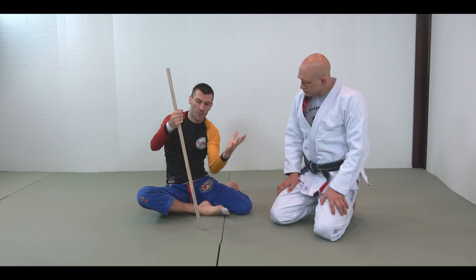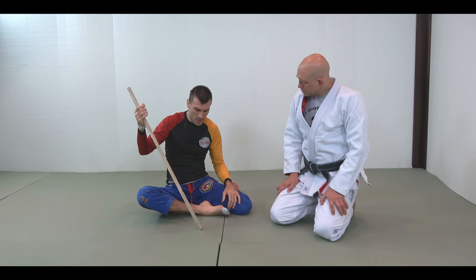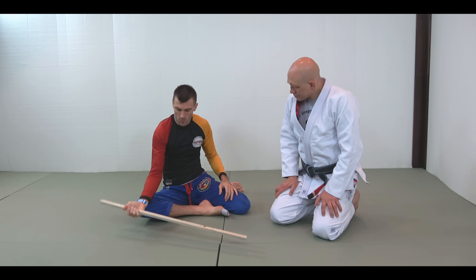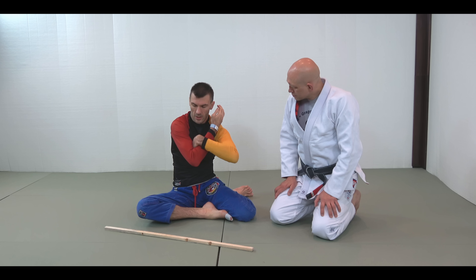A class one lever involves the fulcrum between the effort and the load. If we use this stick, for example, this would be the fulcrum right here. If the load was here — let's say we put something on top of that — then the effort would be here. That would be a class one lever.